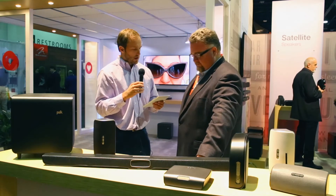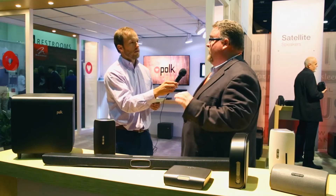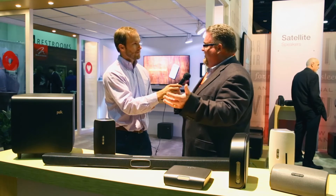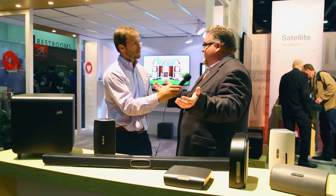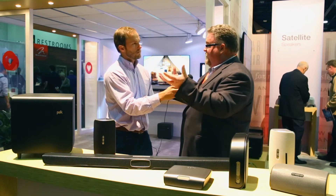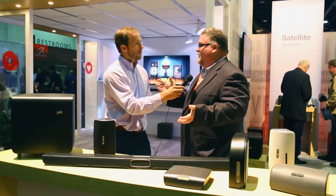The soundbar, the SB1, has a feature called Voice Adjust — what does that do and why is it a good solution? Have you ever been watching a movie where they're talking quietly and something really important happens in the dialogue — like 'Luke, I am your father' — and you go, 'What did he say?' and have to back up the movie? Voice Adjust enhances the signal through a combination of signal processing and acoustic system design, giving you better speech intelligibility by controlling the balance of voice and dialogue within the entire reproduction. It's all about making sure you can understand what people are saying.